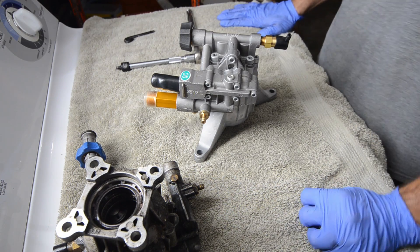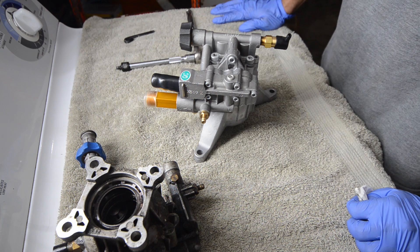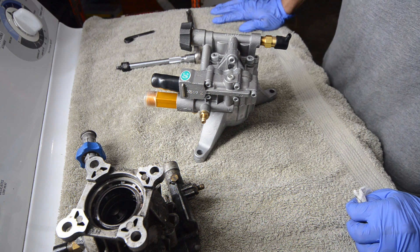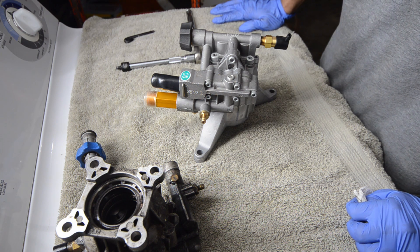Hello YouTube, Basin Truck here. What we've got in front of us is an Axial Cam Pressure Washer Pump. I had someone let me borrow their pressure washer so I could clean some things, and knowing my luck, the pump blew up on me.